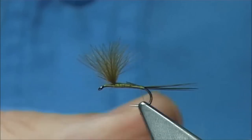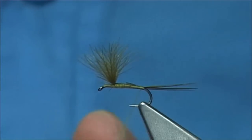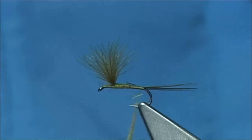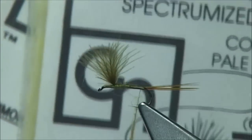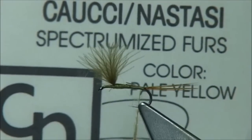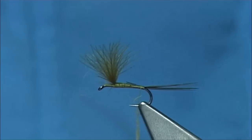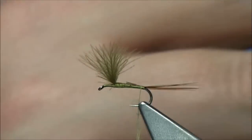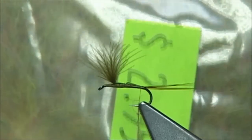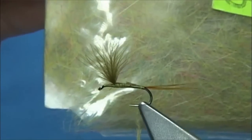I am just going to lightly dub it onto the thread. This dubbing came from America — I hate to pronounce it wrong, but this is the Koozie and Stasi, I think it is pronounced — I could be wrong. Spectrumized furs. That was the pale olive — that is the one I am using. There is also the dark olive. I am hoping this is going to represent any spring olives and stuff coming off, and I am sure it will.